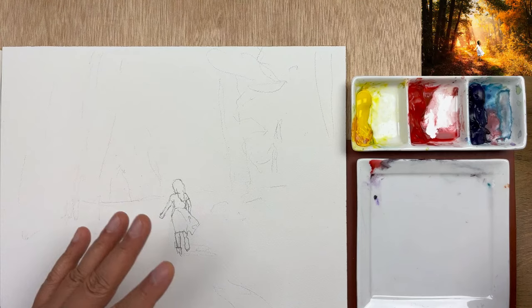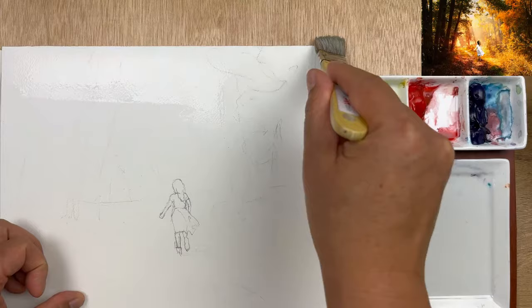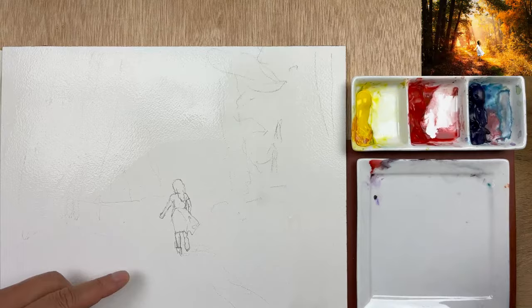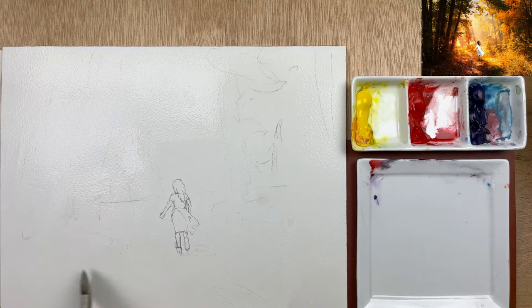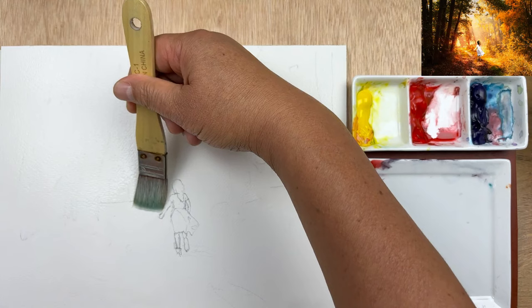So the first thing I'm going to do for this painting — I don't do this often — but I'm going to wet the entire paper this time, because I want to make the background look softer. That's the purpose for that. But most of the time I don't. And I'm also going to wet around the shape of the girl. This painting can go really, really fast — just boom, boom, boom.